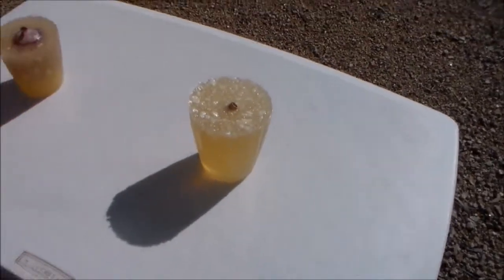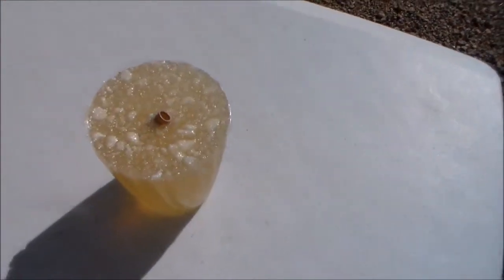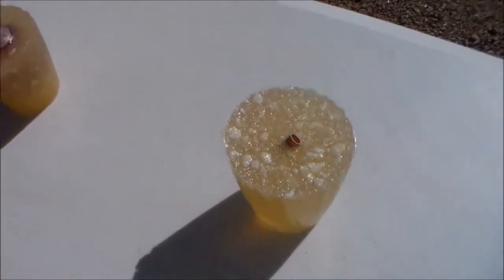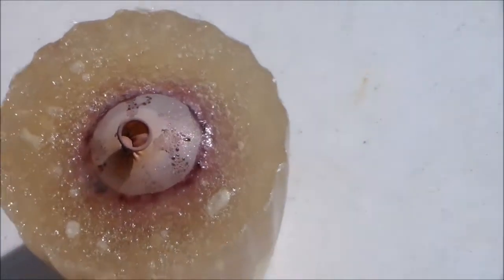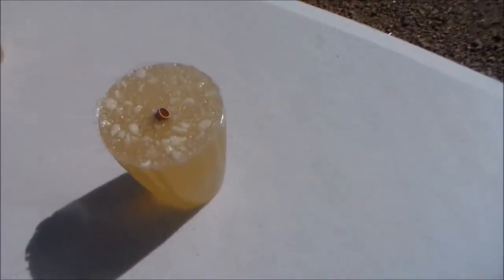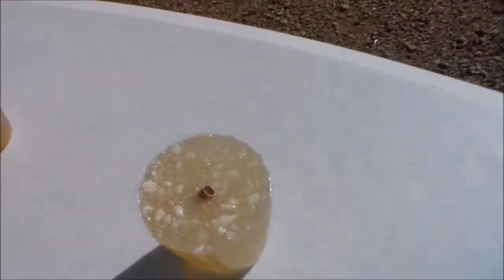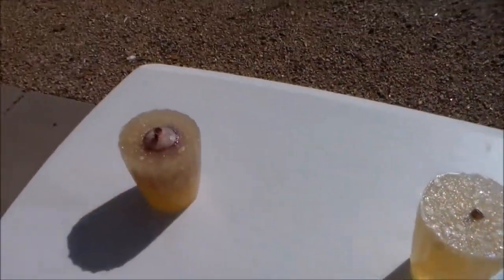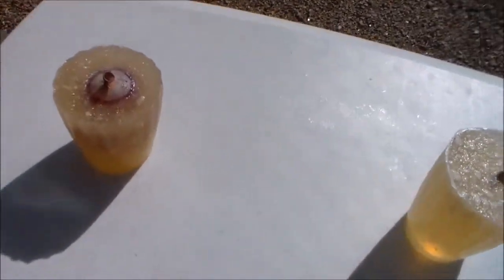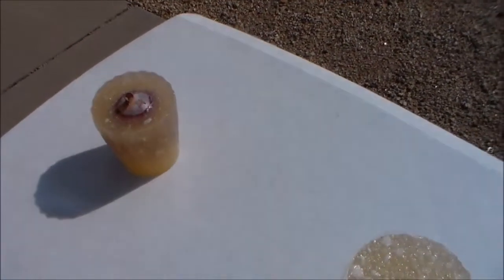Hello, this is Caleb from PenguinLabs, and I'm back with more ballistics gel. This time I have impact-sensitive ballistics gel, which is exactly the same as the previous ballistics gel I used, except it has water balloons in it filled with purple water. So if I hit it hard enough, the water balloons will hopefully explode. Let us begin.